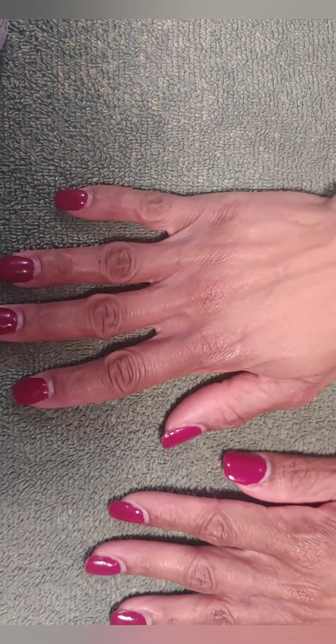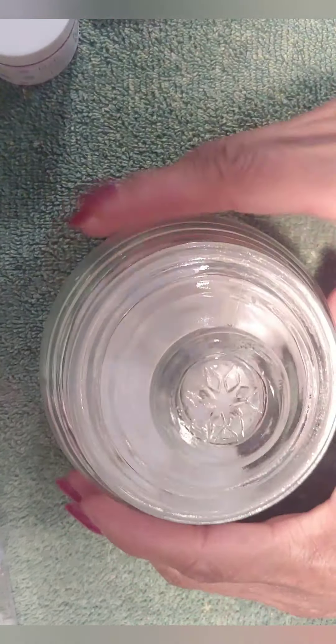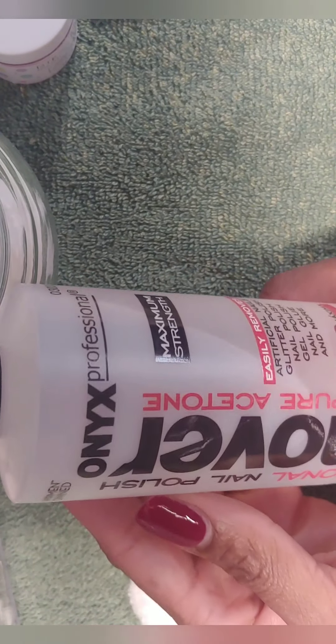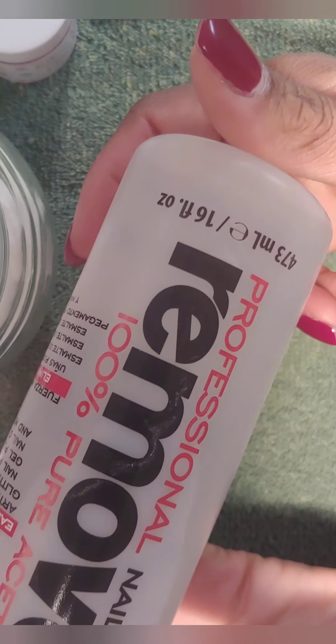The first thing you want to do before starting any type of application is prep the nails. These nails were looking horrible and I was definitely in need of the fill-in. I sat down at my nail bar and started prepping — I got my cotton balls along with my acetone polish remover that I get from Walmart.